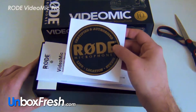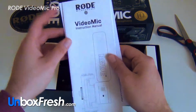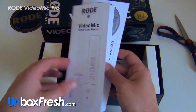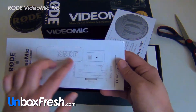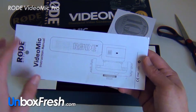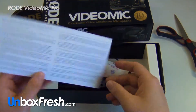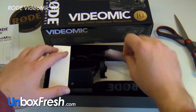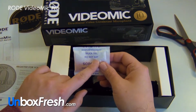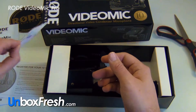We've got a sticker here — looks like they're copying Apple. There's your instruction manual, showing a diagram of it and some warranty information. And there's some silica gel — do not eat that.